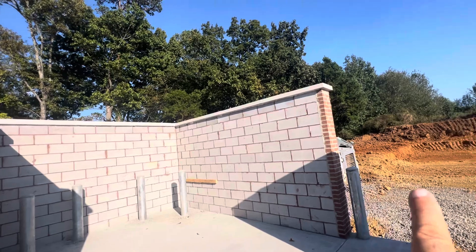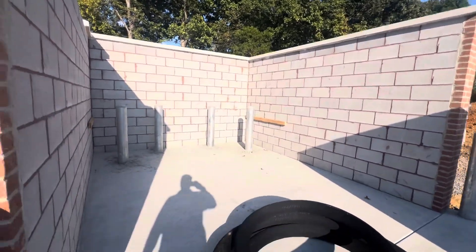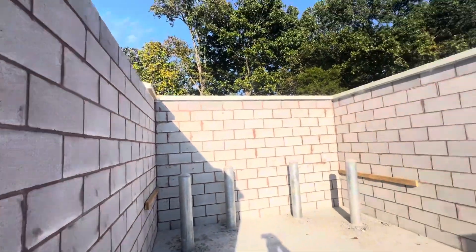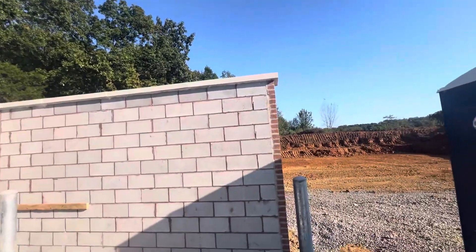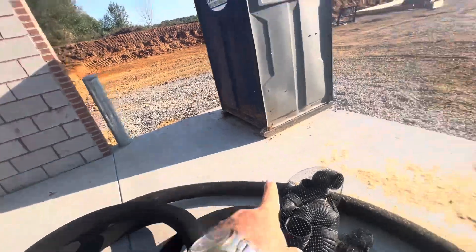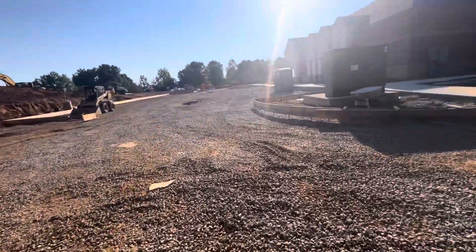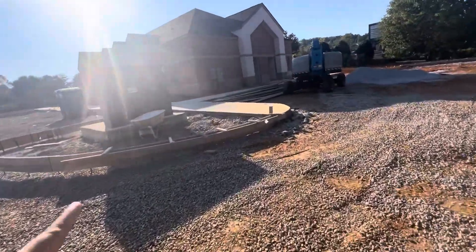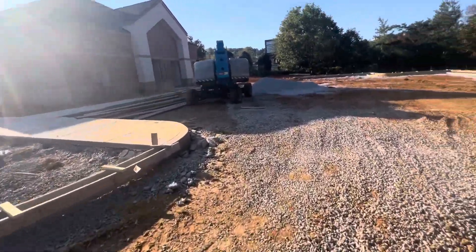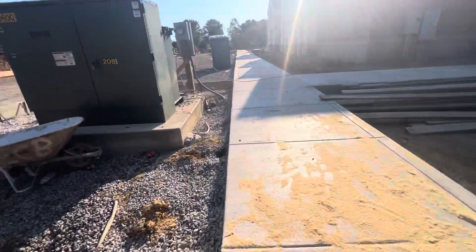Here you can see block work and expansion board. You can see finished mortar — like brown color. We have slope coming this way. They need to put concrete for curb and gutter, then pave the asphalt binder and asphalt surface.